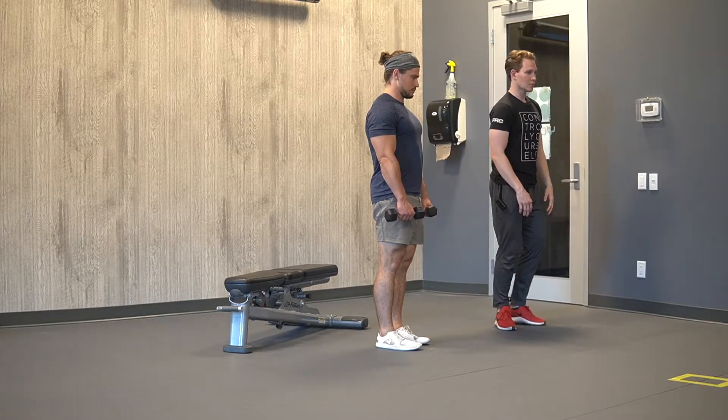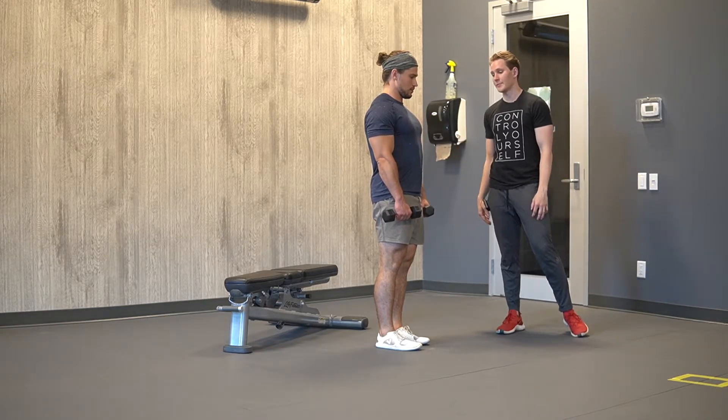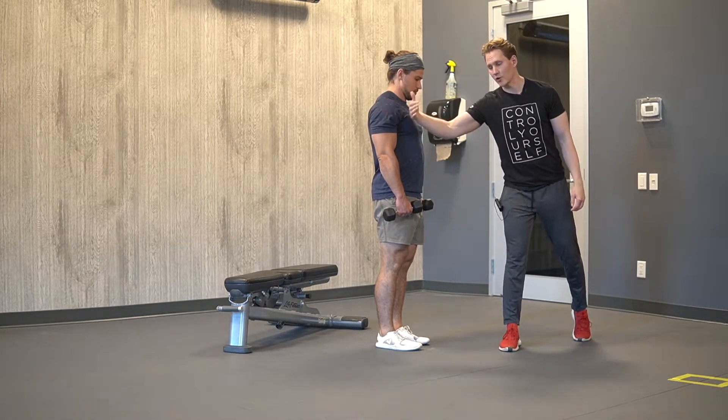For the dumbbell lateral raise, we want to make sure that the arms come out about 30 degrees away from the midline of our body — 30 degrees away from the side.